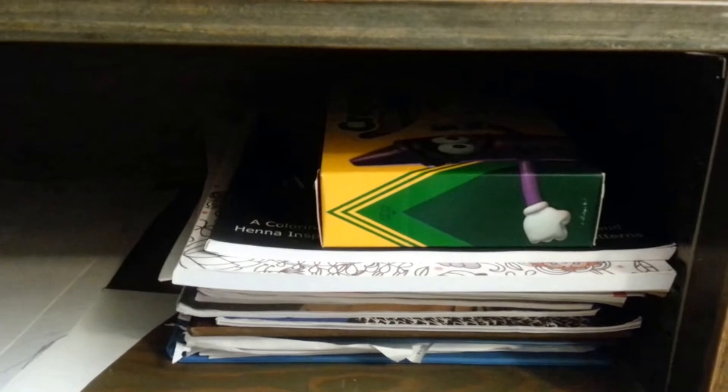And then on the next shelf, I have poster board. And right there is just for my de-stressor coloring books and crayons and all that.